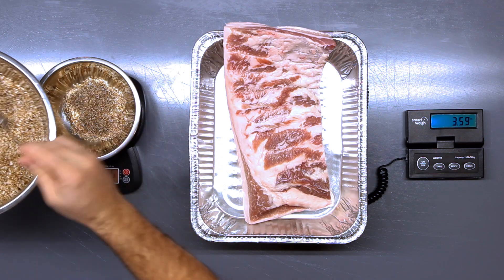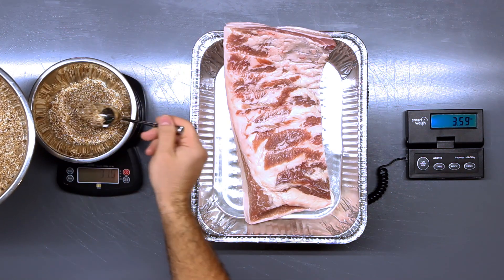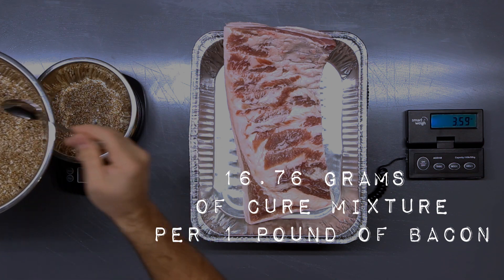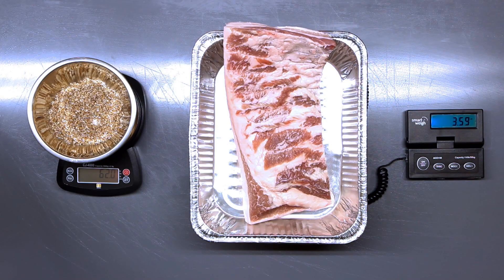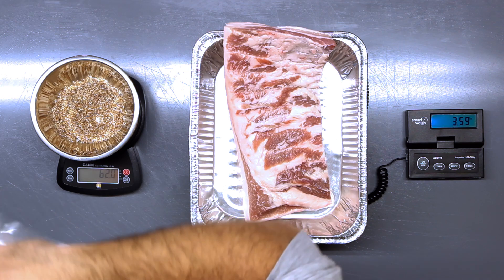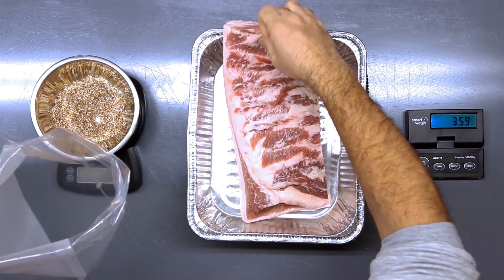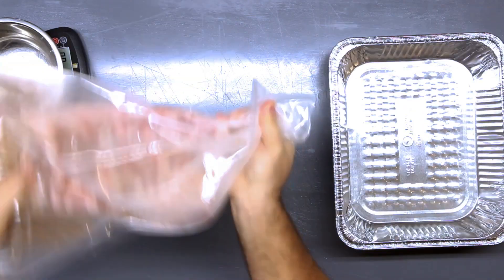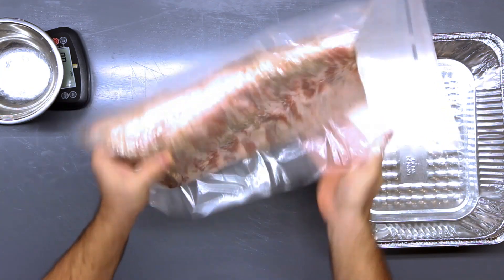After you have the chunks of meat ready and the cure mixture ready, you can put these pieces of fresh side into cure. For each piece of meat, weigh it and then multiply the number of pounds by 16.76 grams to figure out how much cure mixture goes into the bag. For this piece at 3.59 pounds, you multiply that out and get 60.2 grams of cure mixture — I add one to two grams extra just in case. Slide the meat into a bag, pour the cure mixture in, shake it up really well, and then vacuum seal it.